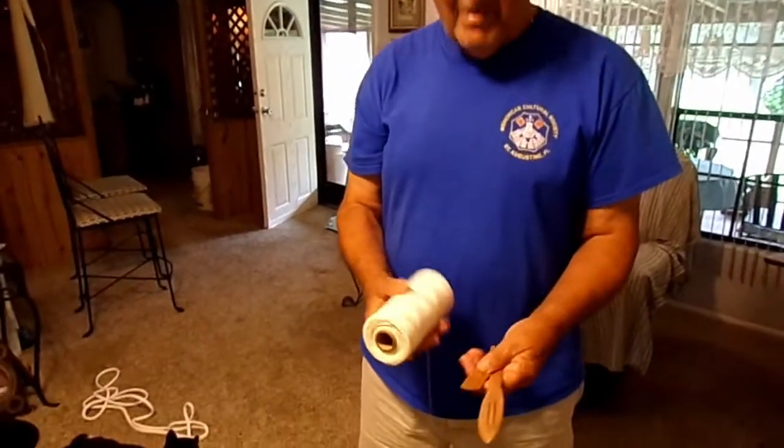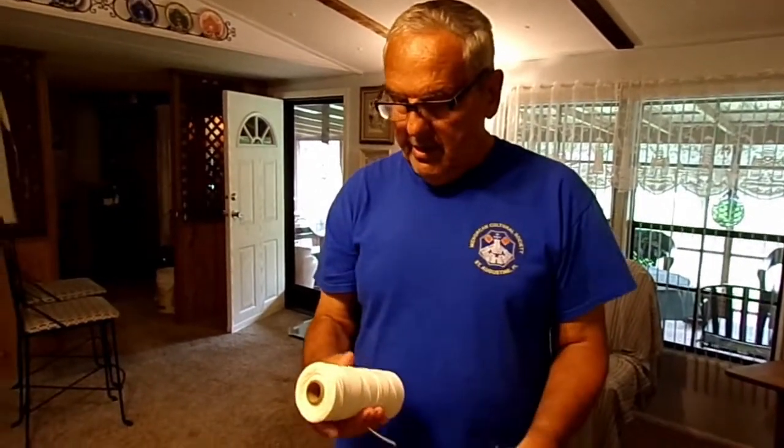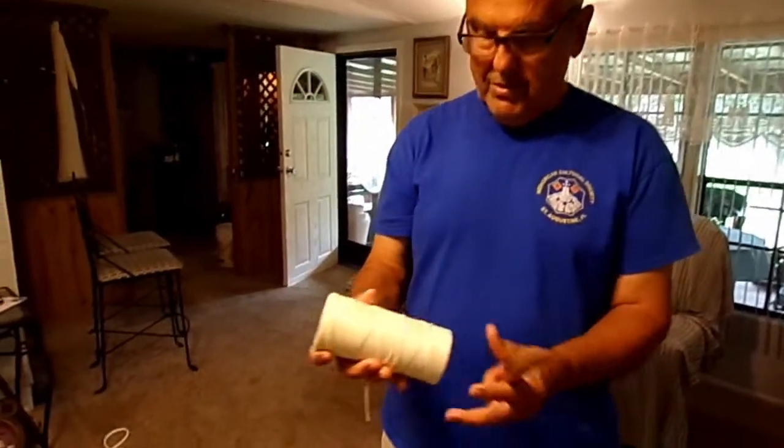Normally what I make my nets out of is bonded nylon. It's twisted, but it's bonded — it stays tight, the knots stay good on it. And this is a good tough line as well.